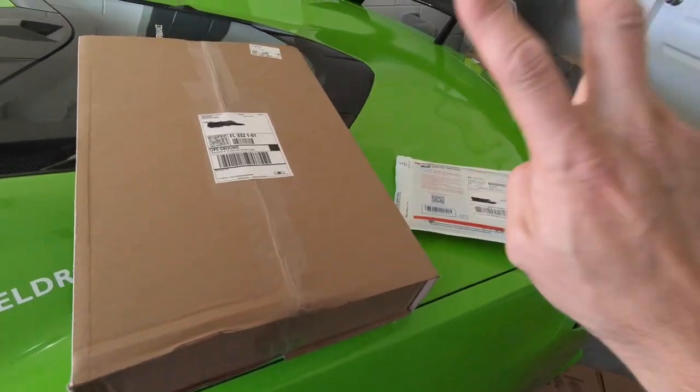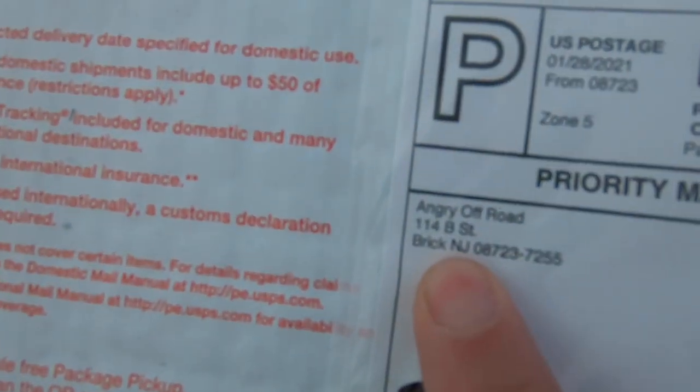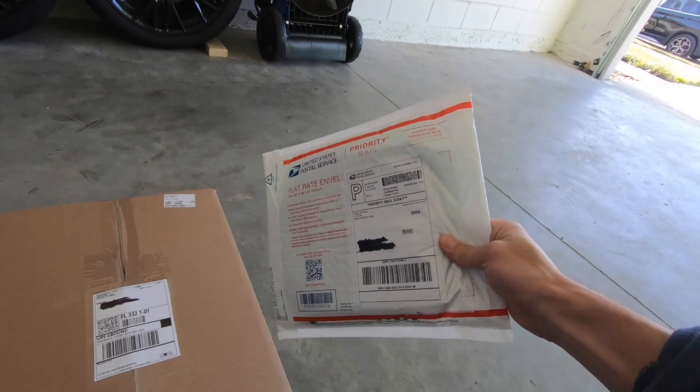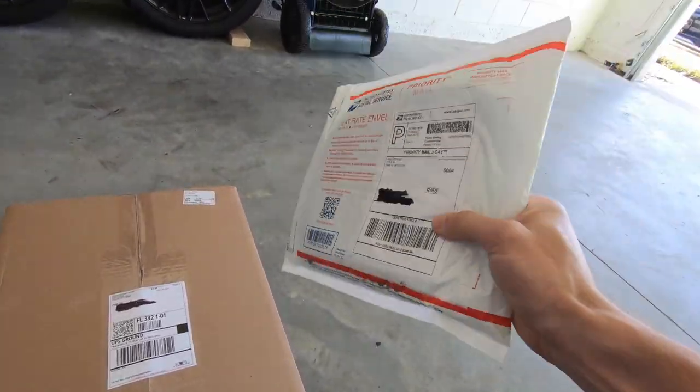Good morning, welcome back to the channel. Today's install day — we've got two packages: one from Radiator Grill Store and one from Angry Off-Road. Both companies sent over products for me to install and review. We'll start with the radiator grill first, and then leave the Angry Off-Road product for the very end as a bonus, so stay tuned.